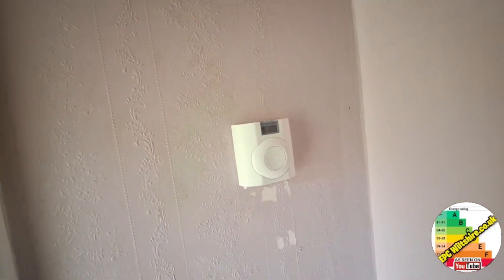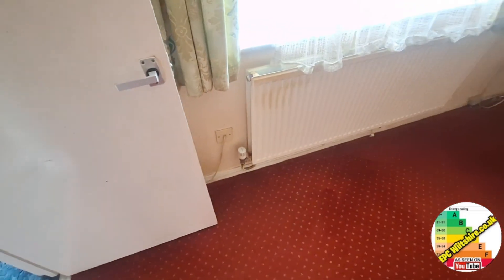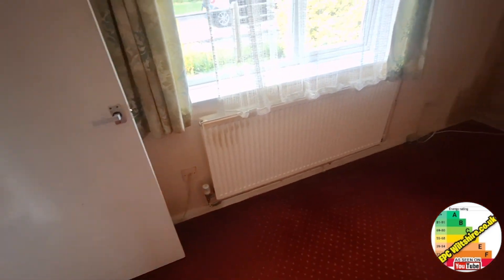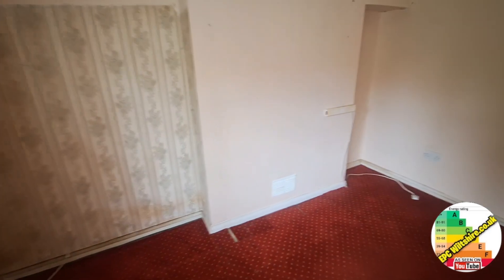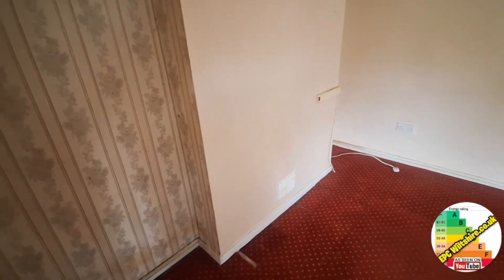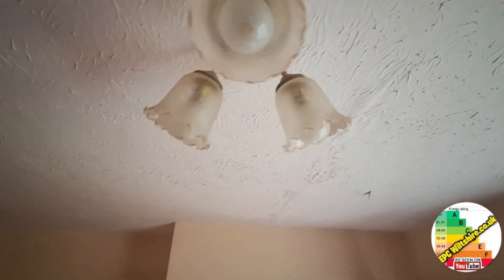There's a thermostat, suspended timber floor, thermostatic radiator valves with radiators, and no solid fuel burning appliance or open chimney in the lounge. We haven't got 100% low energy bulbs because we've got some old 60 watters. I think we've got an LED bulb here, so we'll have to work out a percentage of those.